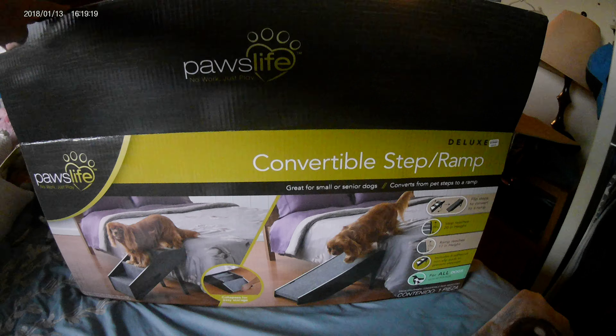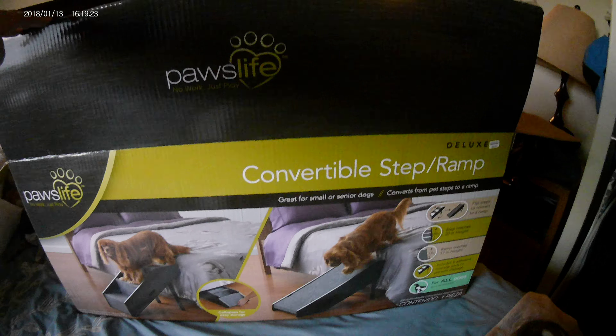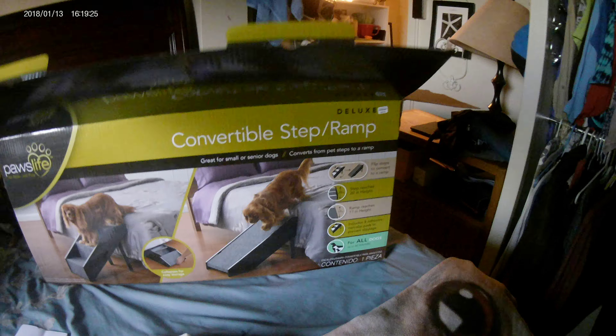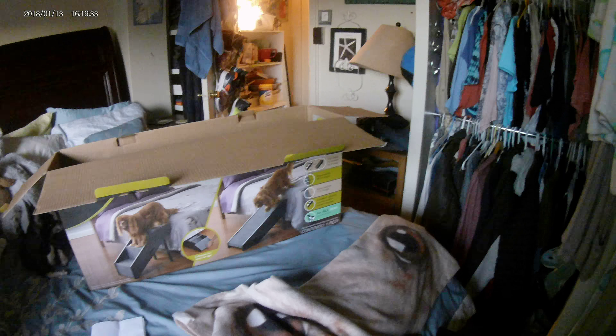Again, this is from Bed Bath and Beyond, also available online. It's the Paws Life Convertible Step Ramp — some people may want the ramp option. Okay, well that's it! Have a wonderful day, bye, thanks!